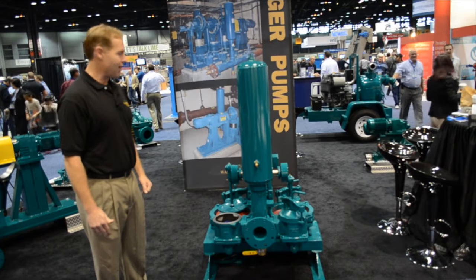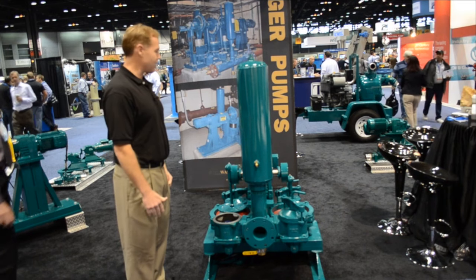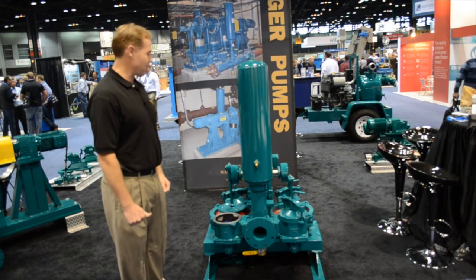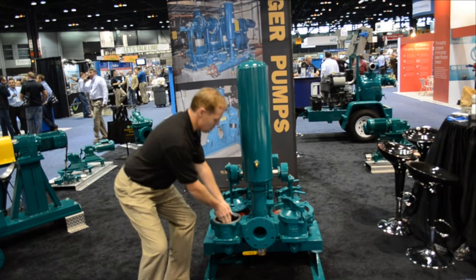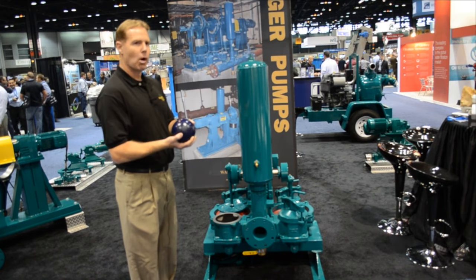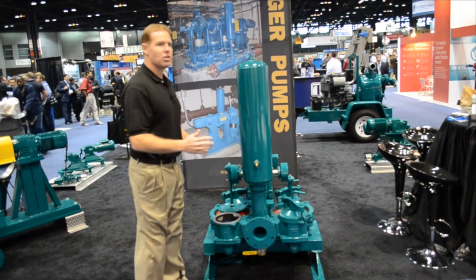This is our mudsucker diaphragm pump. This particular unit is our 4BDDEC mudsucker diaphragm pump, which is available in a single and a double diaphragm configuration. This particular unit is a ball valve version which uses a urethane cord ball that acts as the displacement for transferring from the suction to the discharge.